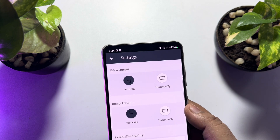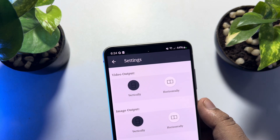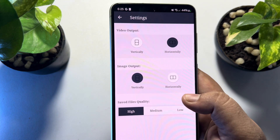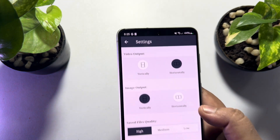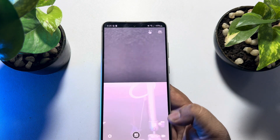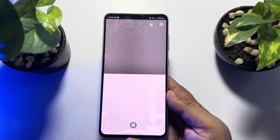Tap on Settings — here you can change your video output and image output. You can also select save file quality: you can choose high, medium, or low.